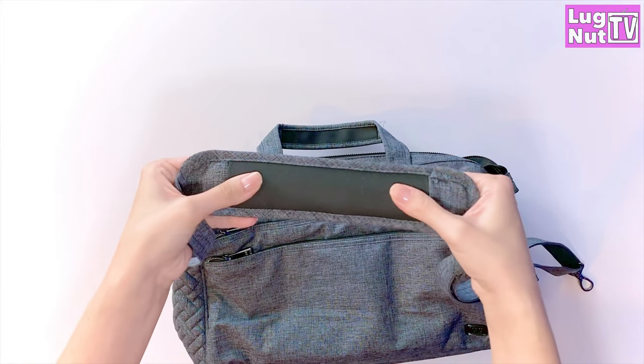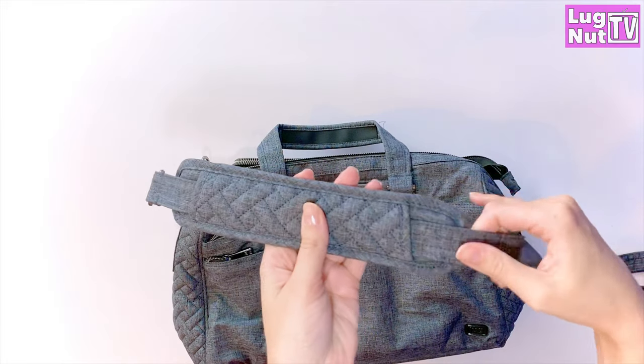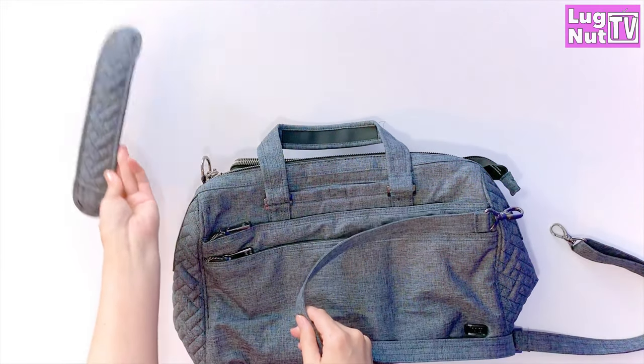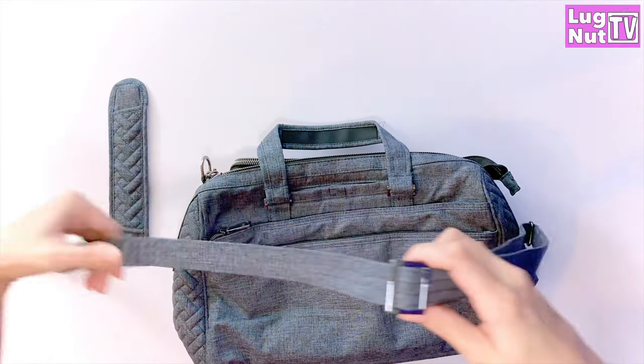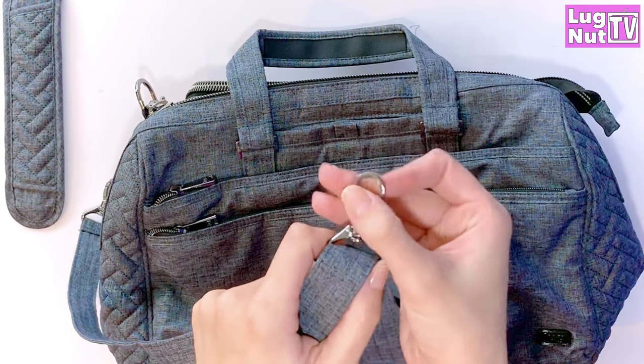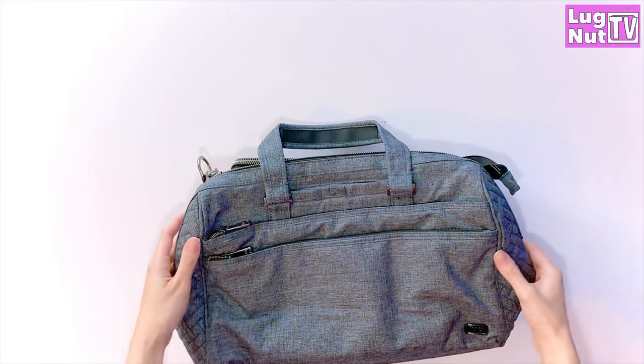The strap is removable and adjustable. This is the non-slip grip slider — it's going to make the strap more comfortable and help it stay in place. One of the things I love about lug straps is when you take the strap off and then go to put it back on, you don't have to check if the strap is twisted. You just twist this guy right here instead, and the strap straightens itself out without you having to take it back off the bag.